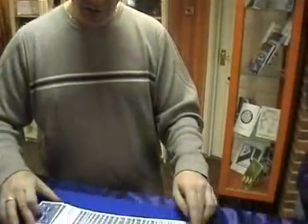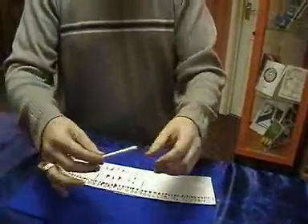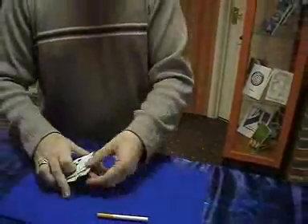This trick is called All New Cigthru. It uses a regular deck of cards. You can show all the backs, you can show all the faces, and any cigarette. It can be borrowed, or you can use your own if you smoke.